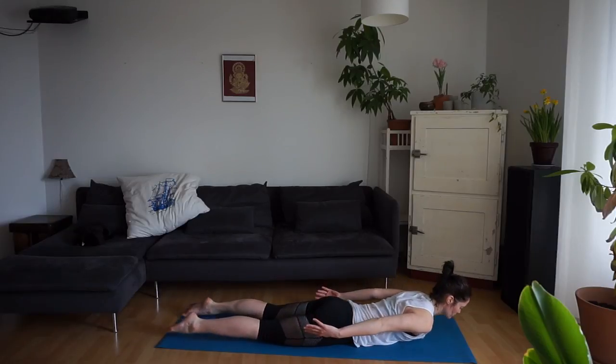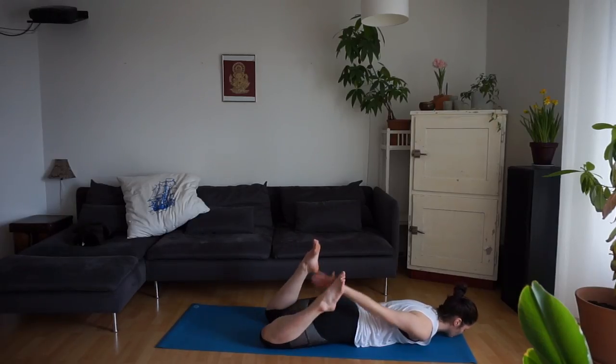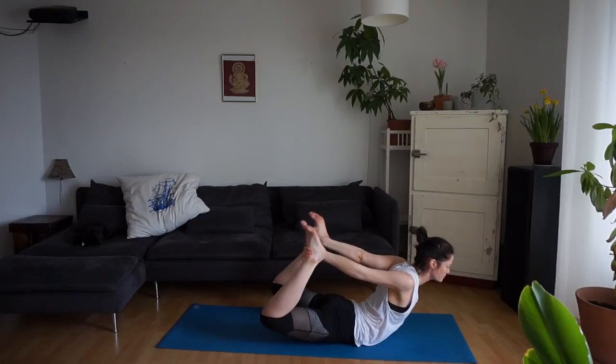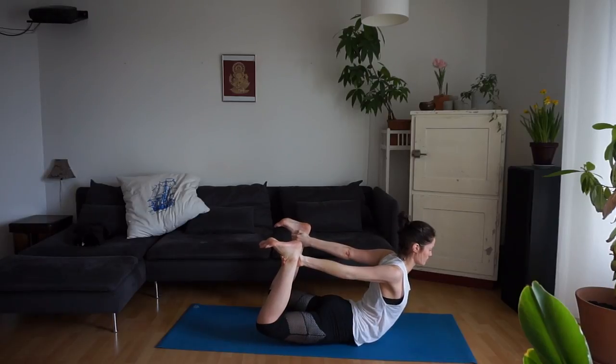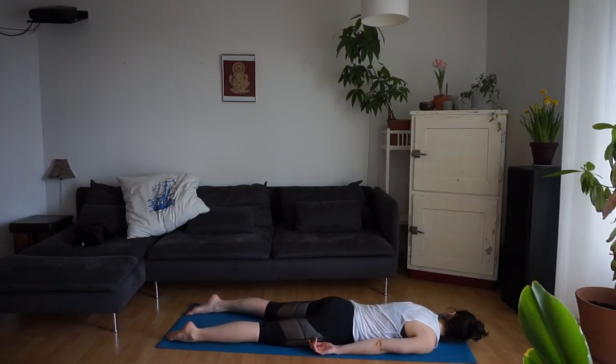Exhale, slowly lower all the way to the mat. Bring one side of your face to the mat and just enjoy this moment of relaxation. Then bring your chin to the mat — this time we're going to come into bow pose. You can bring your hands to the outside or inside of the feet. Inhale, lift everything up. Try to release in your jaw, really kick back and up, allowing the stretch to go into the shoulders. Then release the feet and come all the way to the mat. Looking in the other direction — just enjoying this moment of relaxation.